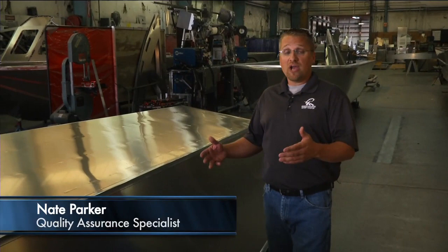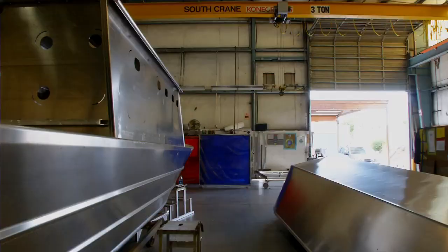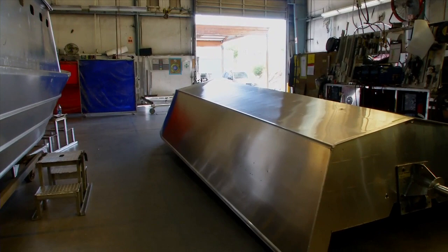So how do our boats measure up when it comes to deadrise? What is it? Why is it important? And why do you see such variations from one manufacturer to another? Let's take a close look at the underside of a couple of boat hulls in construction.